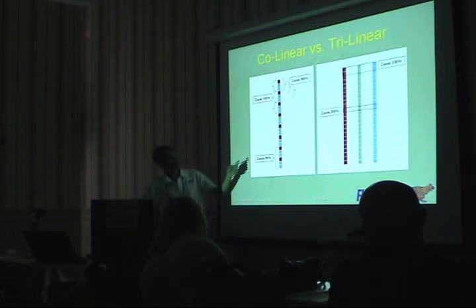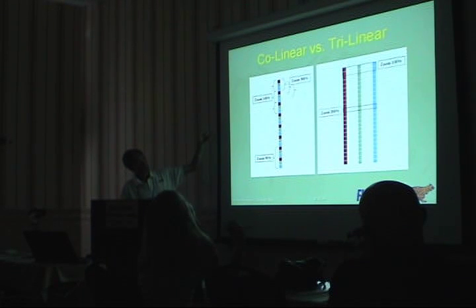We'll talk more about that later. The zoom 300% is the other side of the spectrum. The way this works is that in a pro camera, it's actually reusing pixels.